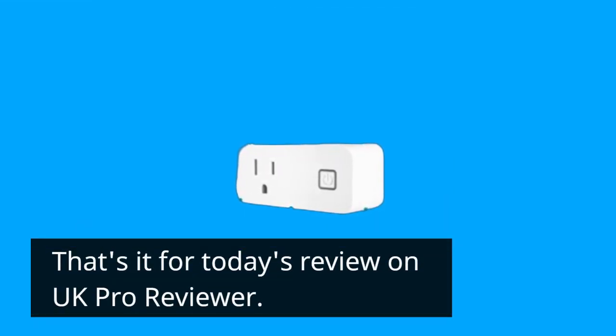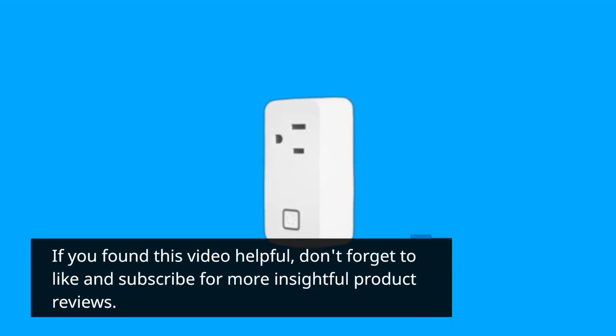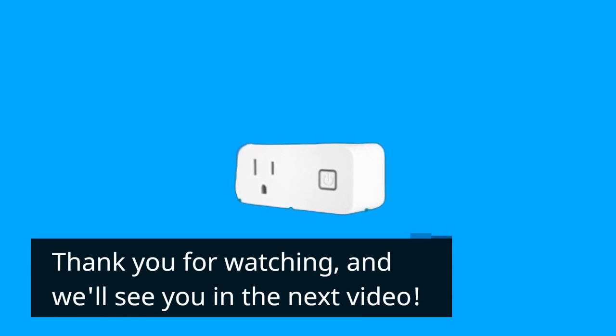That's it for today's review on UK Pro Reviewer. If you found this video helpful, don't forget to like and subscribe for more insightful product reviews. As always, feel free to leave your thoughts and questions in the comments section below. Thank you for watching, and we'll see you in the next video.